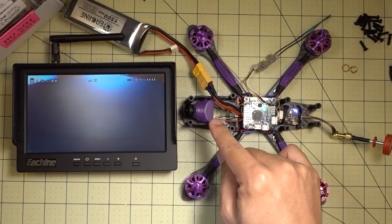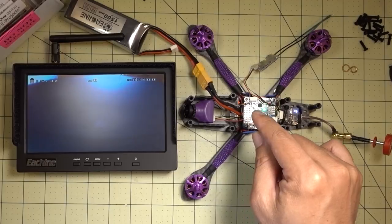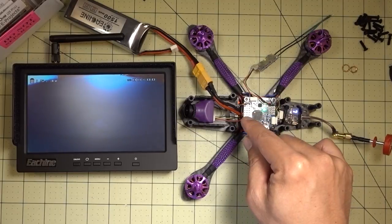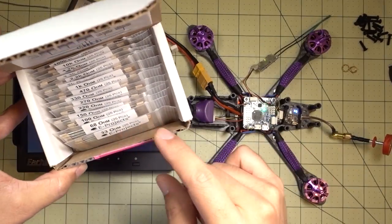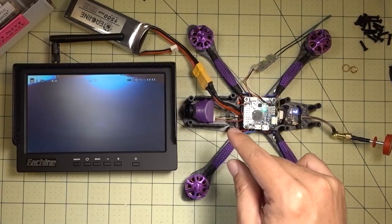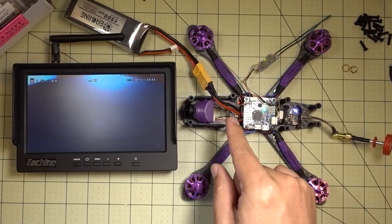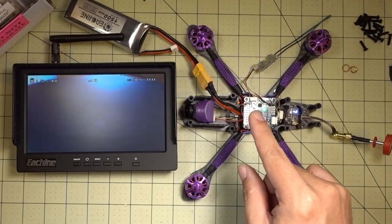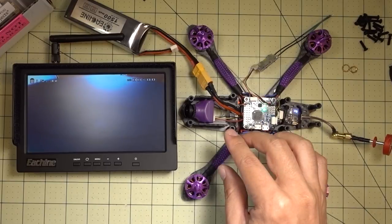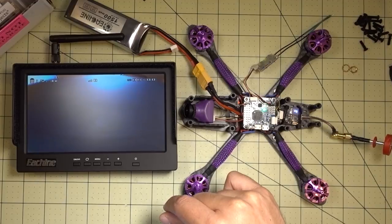I'm not sure what resistor values work for other cameras like the Swift 2, MicroSwift, or Monster. I would suggest getting this large resistor pack and just trying different ones. For example, I've seen someone with an Eagle 2 do this without a resistor, so you may not need one. But I tried this without a resistor and it didn't work, and I also tried a MicroSwift without a resistor and it didn't work either. You're going to have to experiment with your board and camera to see which one works.